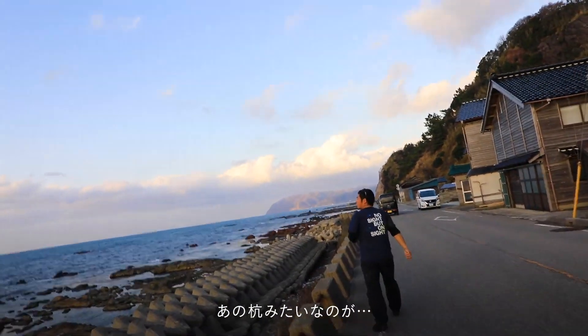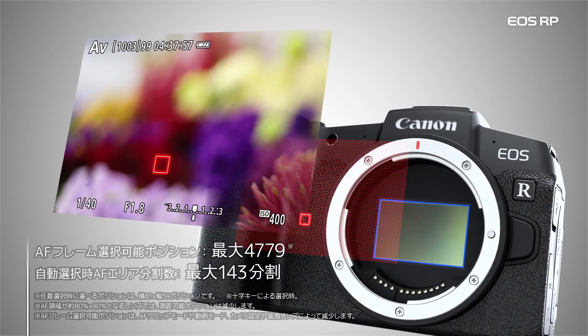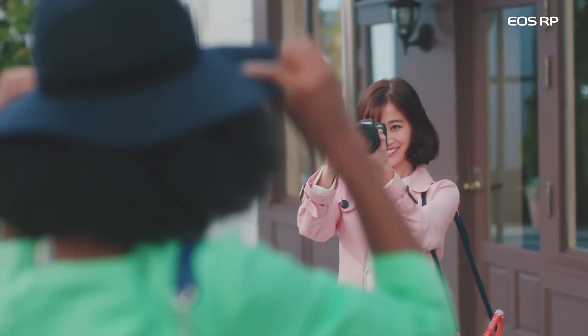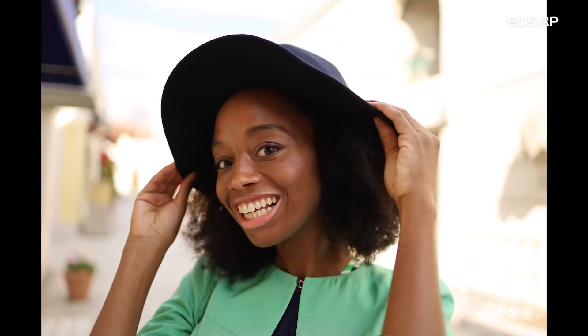The EOS RP uses Canon's well-known Dual Pixel CMOS AF system. There are a total of 4,779 AF points. There is also a face plus eye detection feature that the EOS R does not have.